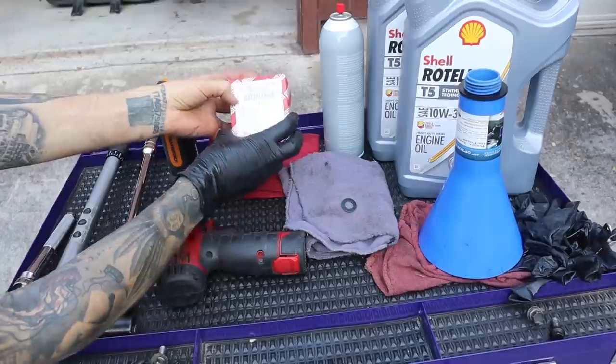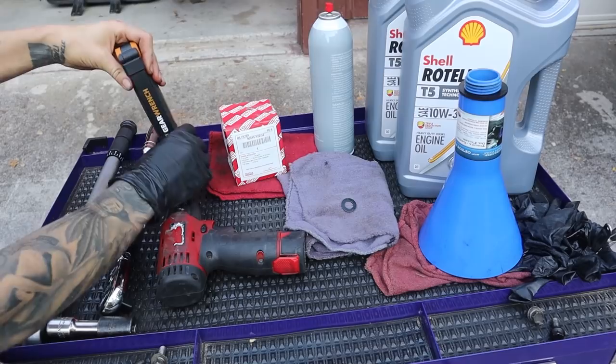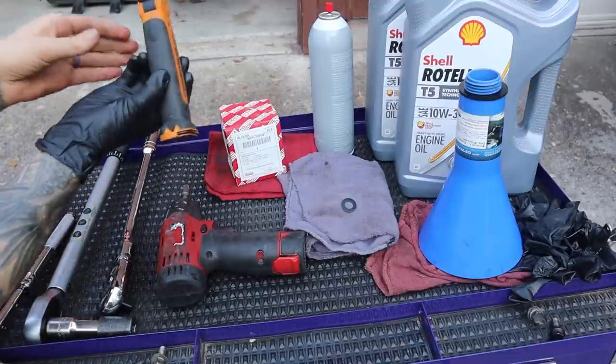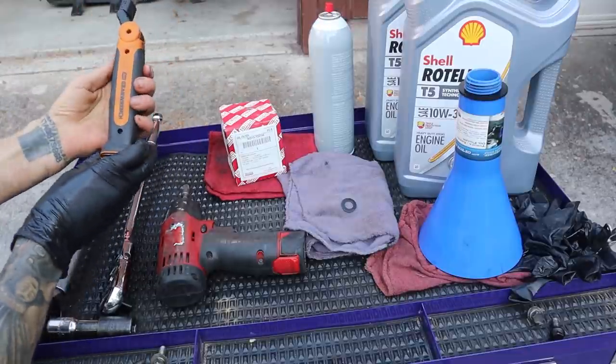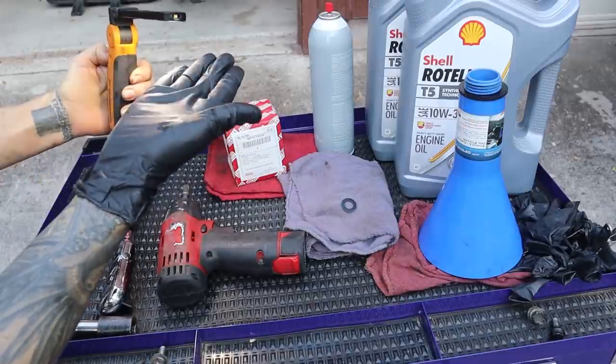We have our genuine Toyota oil filter, some brake parts cleaner, and this — oh my god, is so helpful for this video. This is a magnetic mount, so I'm sticking it all over the bottom of my truck in various locations to make filming easy for me. And a flashlight that has various modes and a top mode as well.